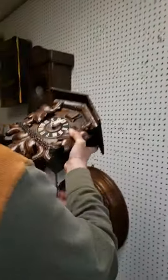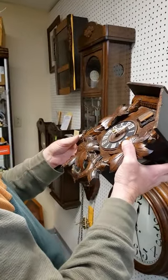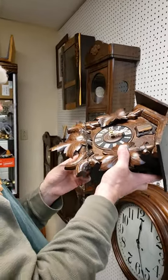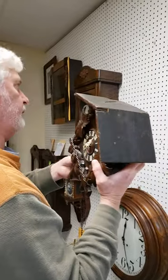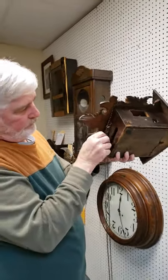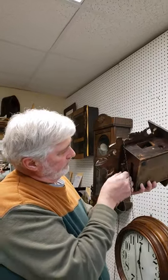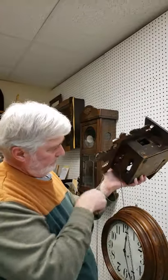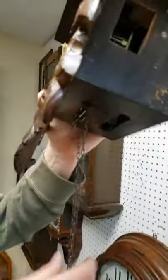First, unwrap the chains from around the body of the clock. I've also removed the little side doors at this time just to make it easier to hang up the clock and not worry about them falling off. Quite often the chains get hooked up and you have to undo them. Notice that these chains are pulled right up to the stops — you can't pull them up any further. Any time you move the clock, the chains should be pulled right up.